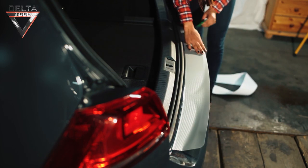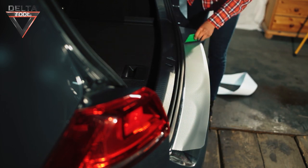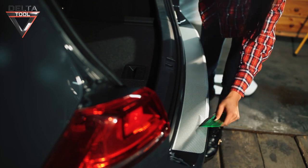Once you have found the correct application position, carefully apply the paint protection film and slowly smooth it down with a squeegee.